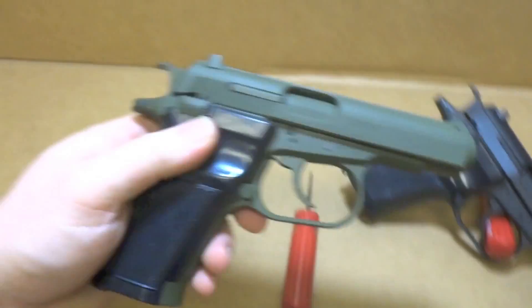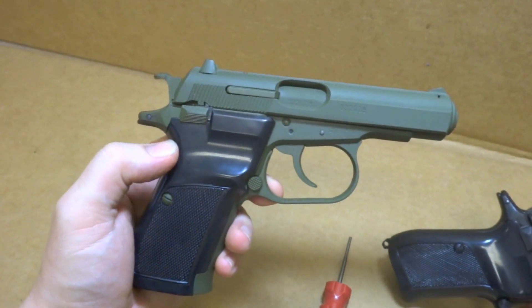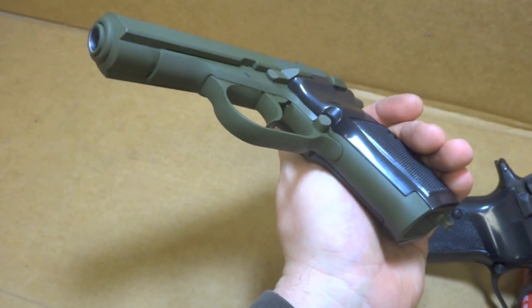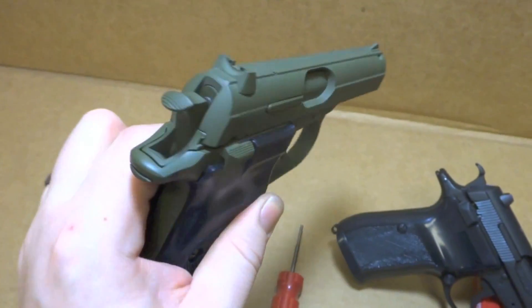These pistols are actually pretty cool. Looks like the counterpart to the AK-47 to me — they just seem to kind of fit that same era and design. But they're cool, I like them.